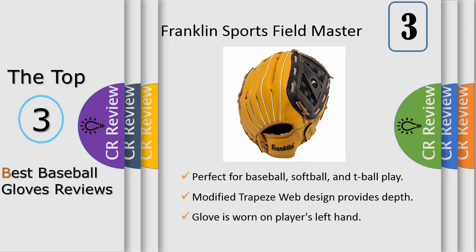The Franklin Fieldmaster Series Softball Slow Pitch Glove, model 22600, has a 14-inch opening, a closed basket web, and a conventional open back.